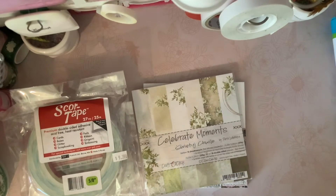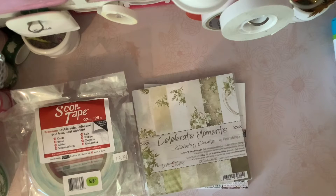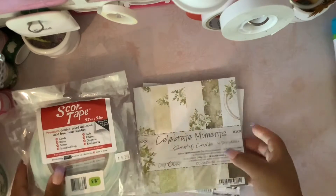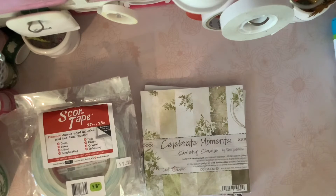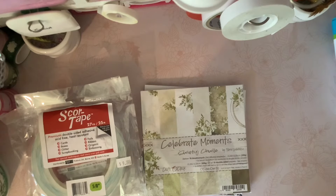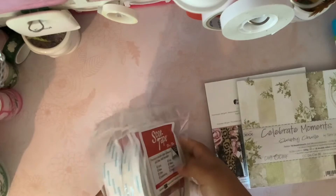Hello crafty friends! I'm here to share a little haul from online. I ordered double-sided tape and some paper pads from a store called The Rubber Buggy. They sell really nice paper and a lot of crafty stuff for a really nice price. They also have free shipping if you spend $40 and over. I'm going to show you guys what I purchased.